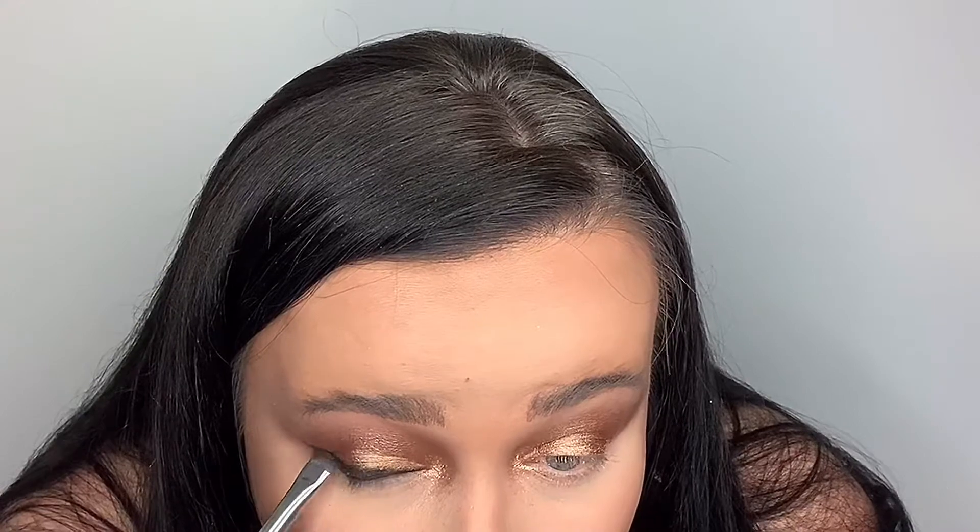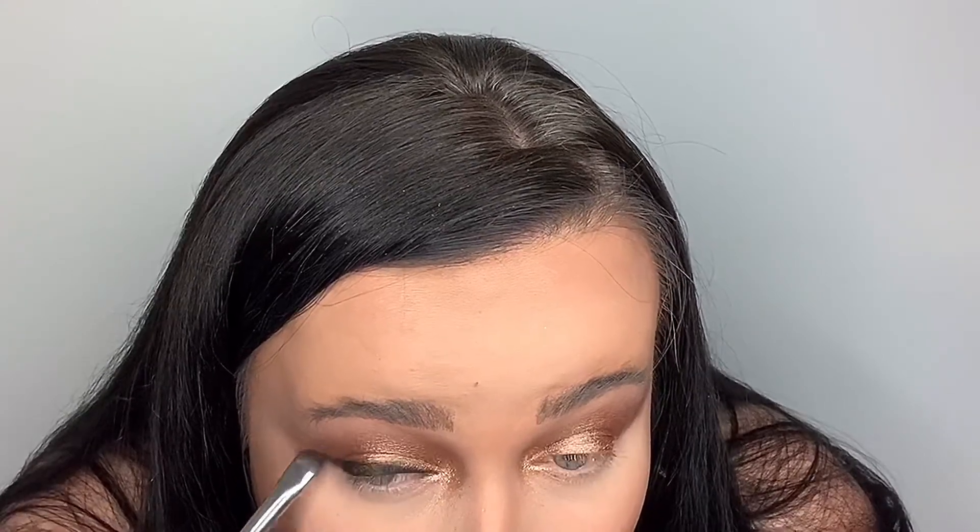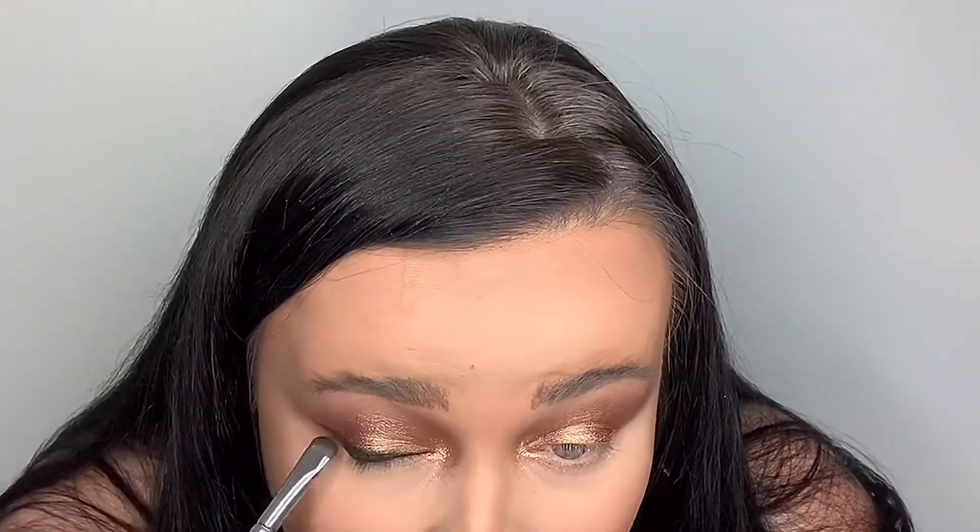I'm winging out the liner the slightest bit, so it's a little faint — just using the brush to drag it out a little. As you can see, it just gives a little bit of a cat eye.